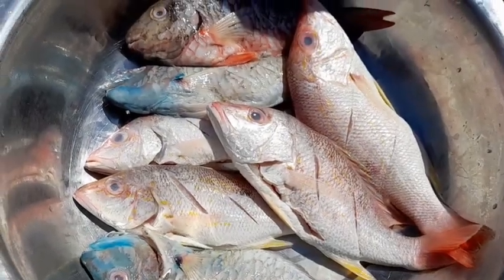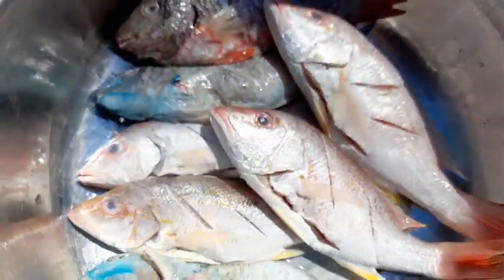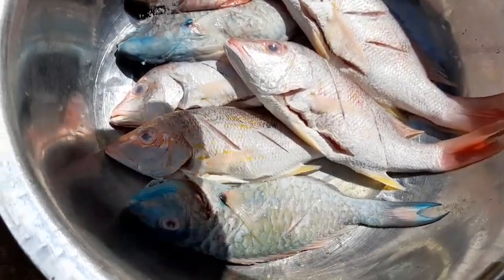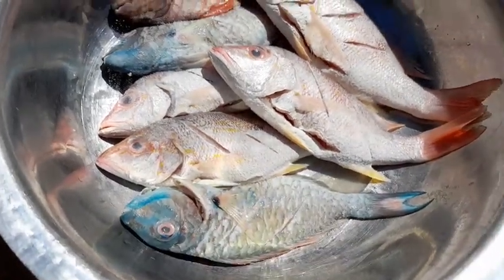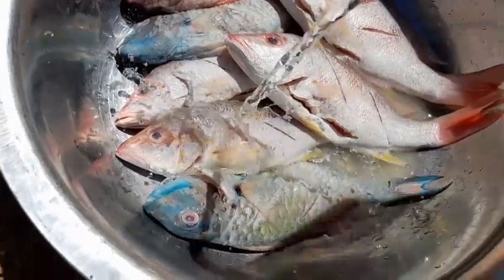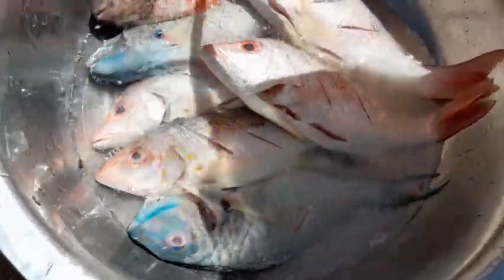In my bowl I have three and a half pounds of fish — you can use any type of fish you like. I've already washed and cleaned them with lime and vinegar and made two slits on each side. When I am frying fish I generally soak them in salt water, so I'm adding some salt and pouring water on top of the fish just to immerse them, then allowing this to soak for about a minute.